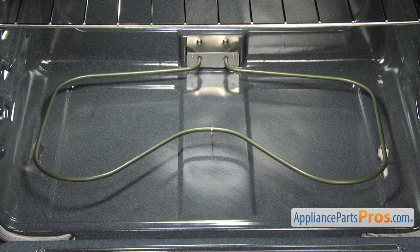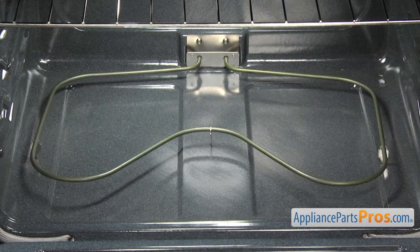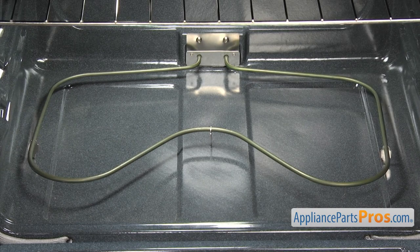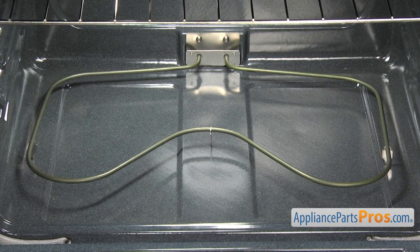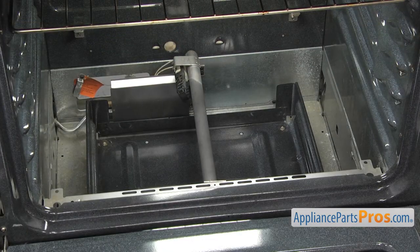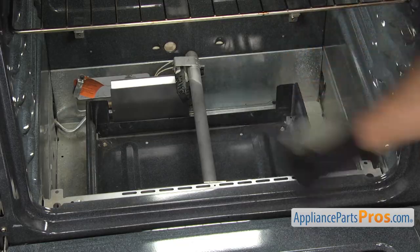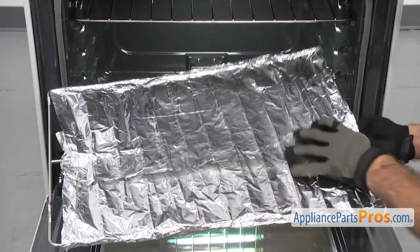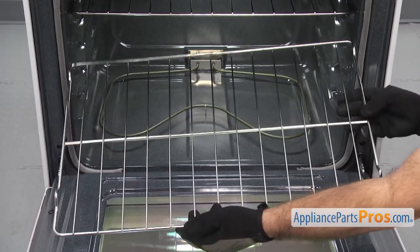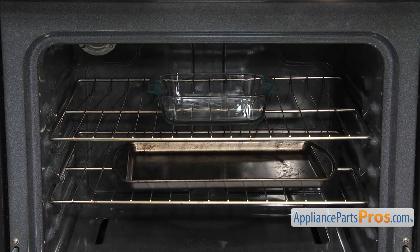With electric ovens, putting foil under the element could cause heat to be reflected back into the oven, overcooking the food and possibly damaging the element. If the foil touches the element, it could become a shock hazard. In gas ovens, blocking air passages could affect the burner operation, causing poor cooking and carbon monoxide poisoning. You also don't want to completely cover an oven rack, as this will disrupt the airflow and cause cooking problems.